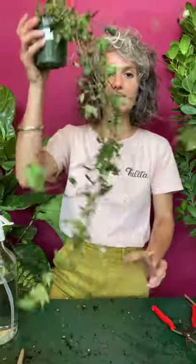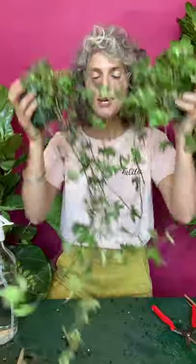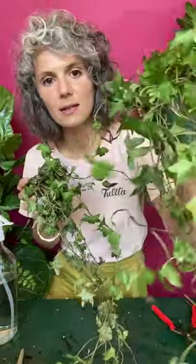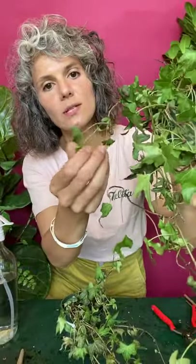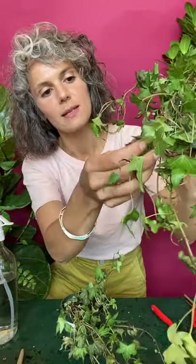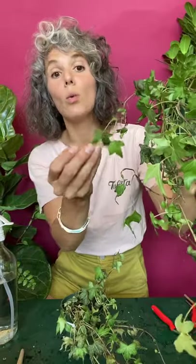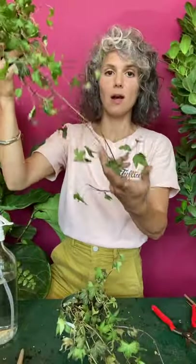So what does a plant look like when all three of those things are happening? It's like the trifecta — it looks like this. So this is an ivy. As you can see, some leaves are dry, some leaves are still soft. Some leaves are dried and crunchy — can you hear that? Some leaves are not crunchy at all, but they're wilted and soft. There's no perkiness in this plant. It seems like a lost cause.